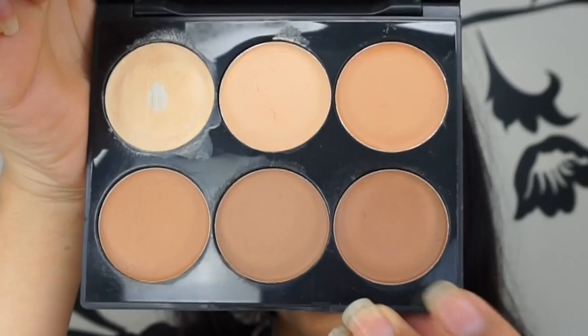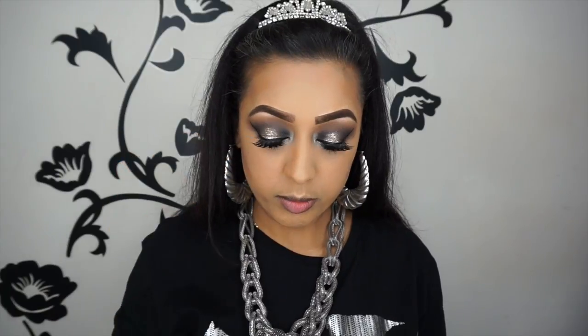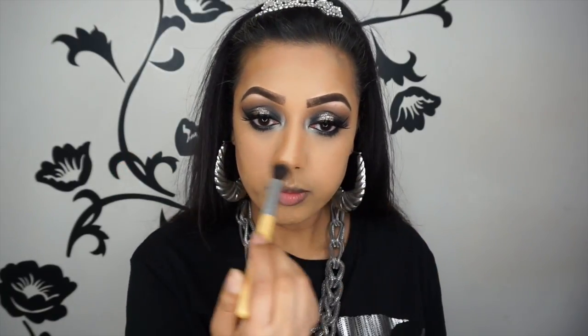Now for the face I'm using the Sleek Cream Contour Kit in medium, using the darkest shade to chisel out my face and give it some dimension. I'm using the Makeup Addiction Cosmetics Queenie brush, which is a really good brush for cream contour. First I'm just mapping everything out on my face before I start to blend it all out.